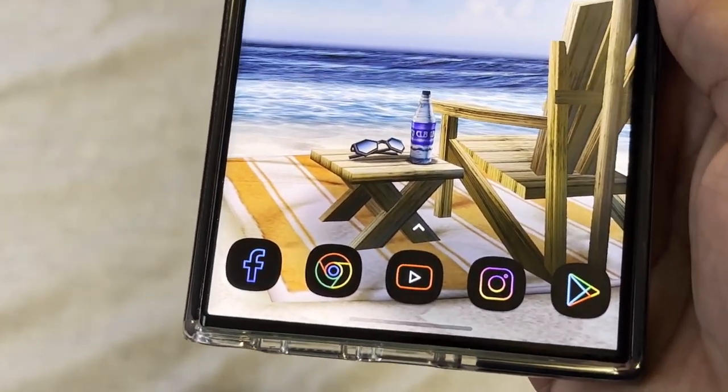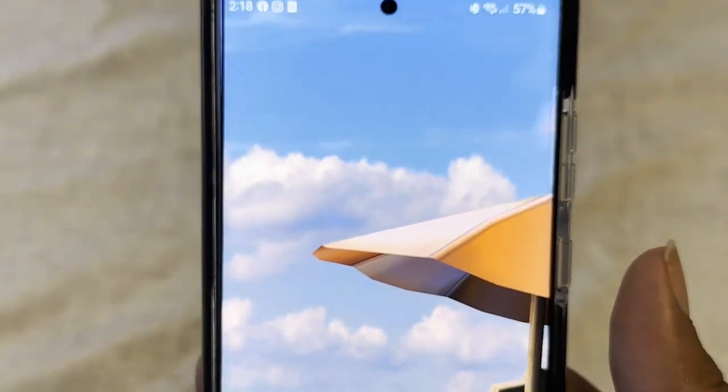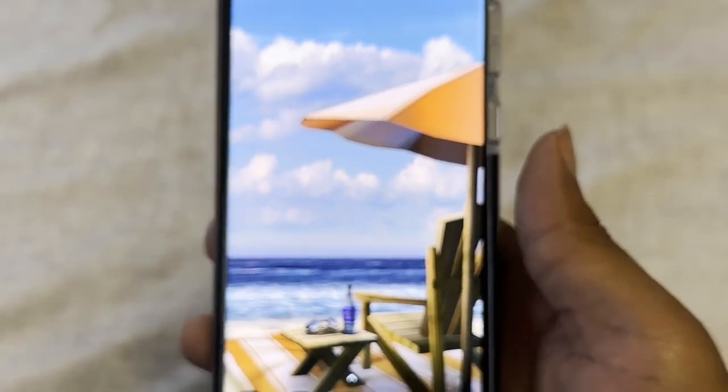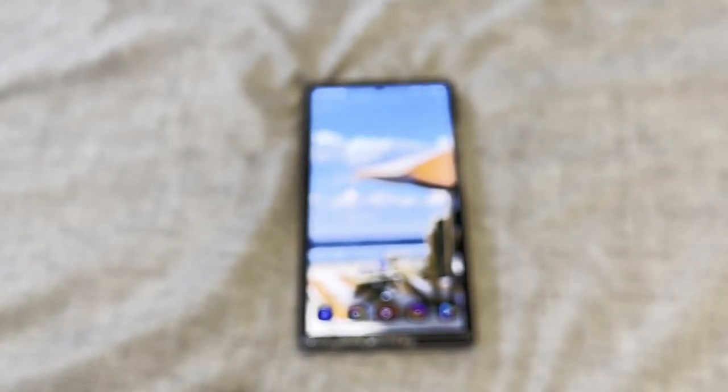All right guys, I tried to give you all of that as quick and painlessly as possible. This has been 'What's on My Galaxy S23 Ultra' — hope you guys enjoyed the video. Like, comment, share, and subscribe, and let me know what other kinds of videos you want to see from me. Until then, catch y'all in the next one.